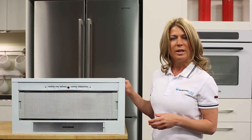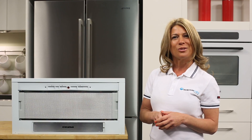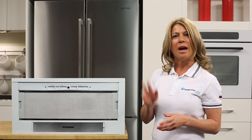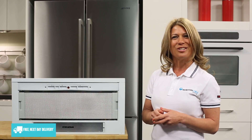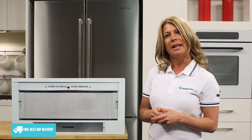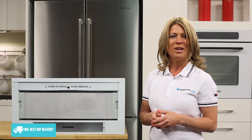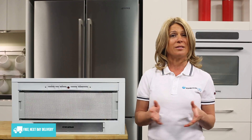When this range hood is installed, it can attach to ducting and vent the exhaust outside, or if ducting isn't available, it can filter the air and recirculate it back into the kitchen. If you do go for the recirculating option, remember that you'll need to add a carbon filter to the range hood and replace this filter after extended use.